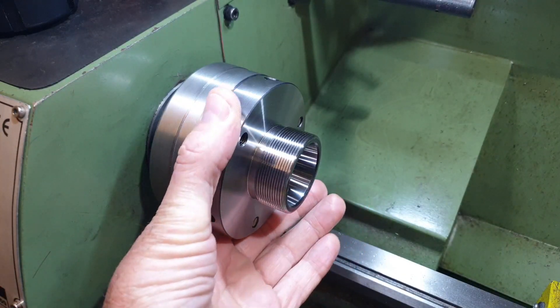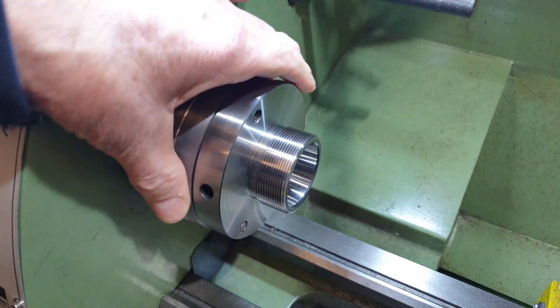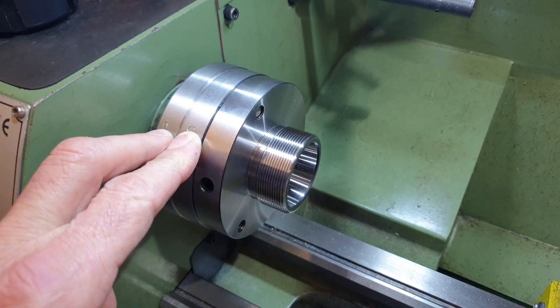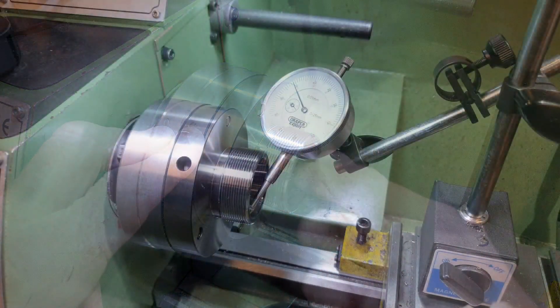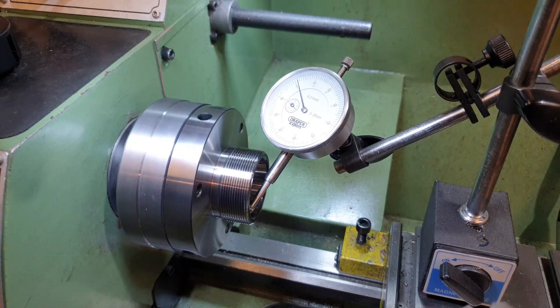To finish off the video, here we can see the collet chuck mounted against the back plate, which itself is now mounted on the spindle of the lathe. I've given the outer diameter of the backing plate a skim cut and a polish with emery, and put the index mark in to align it with the index mark on the spindle. All that remains is to run a check and see how true it's running. With the dial gauge in position making contact about 4mm in on the taper inside the collet chuck, turning the chuck shows variation of around 0.01mm. To get 0.01mm runout on what is ultimately a budget item I think is pretty good, and within the limits of the accuracy of this lathe anyway.